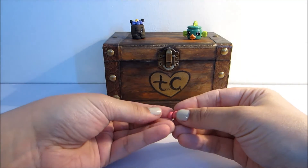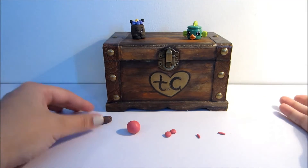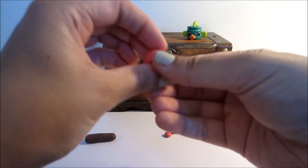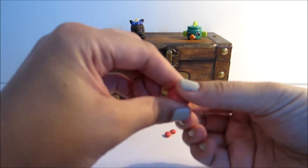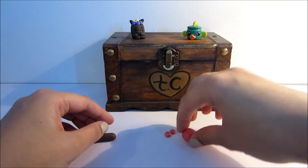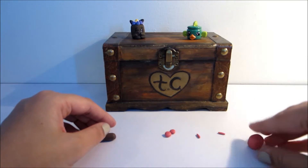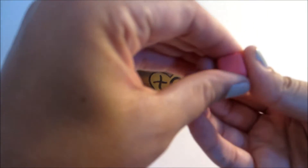You'll need two little balls here for the feet, and two for the hands. It's pretty simple, I think. So let's go ahead and create our little Wanda Wafer here. I'm going to make a little cube shape.